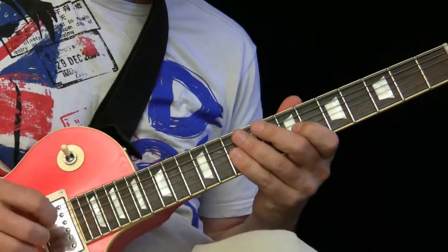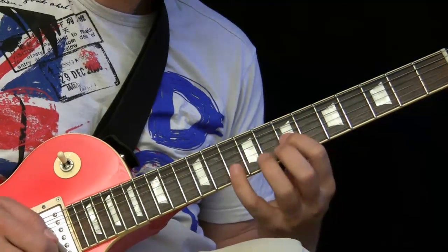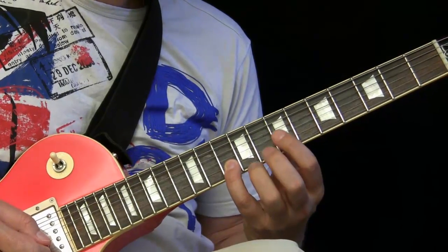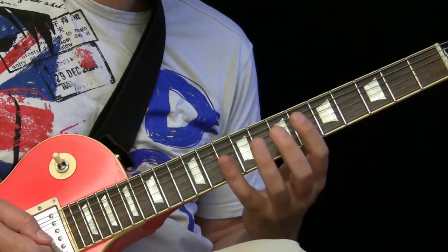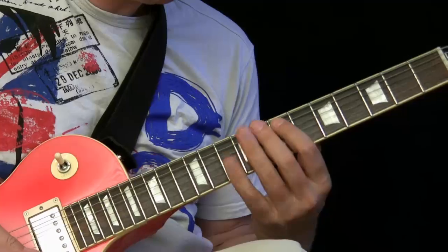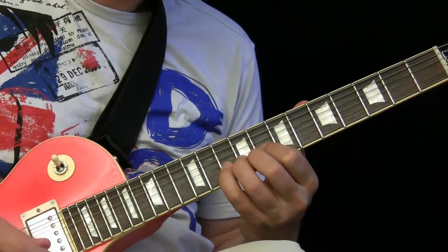To keep it going further, make this big interval jump here — root note, especially the fifth. The A here is the fifth. It's a very important note because it sounds much better than when you stay on the root. The root is too common to the ear. If you switch to the fifth, it sounds much better.